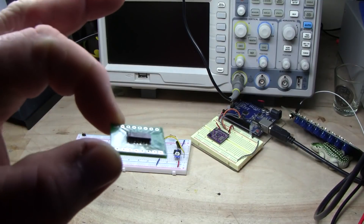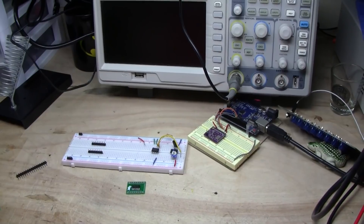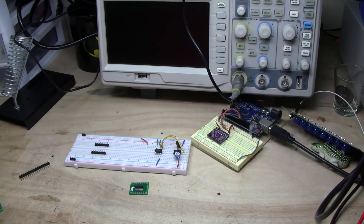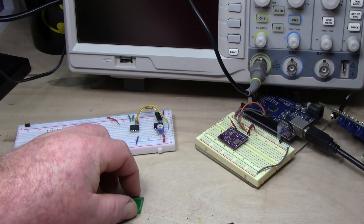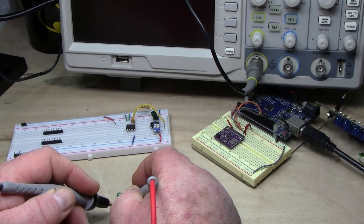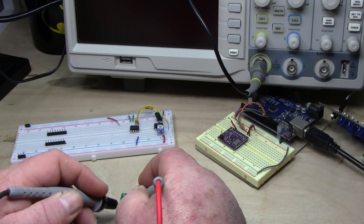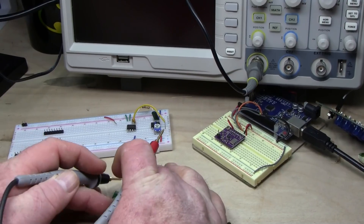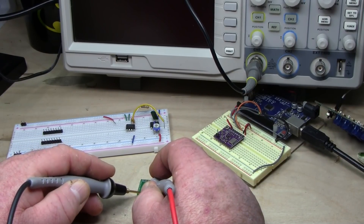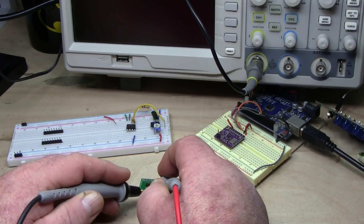So there's our boards, looking pretty nice. I'm just going to go over them real quick with the meter set for continuity and just check that everything works. So far so good. All good.